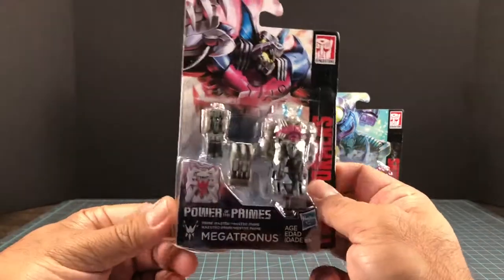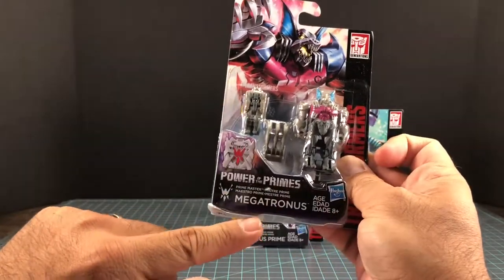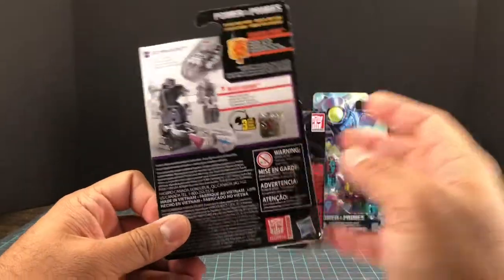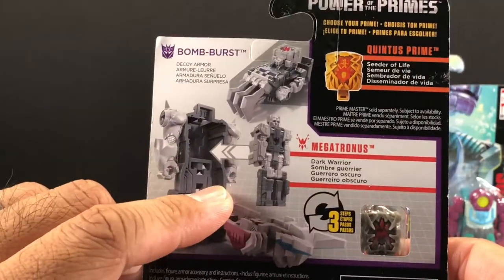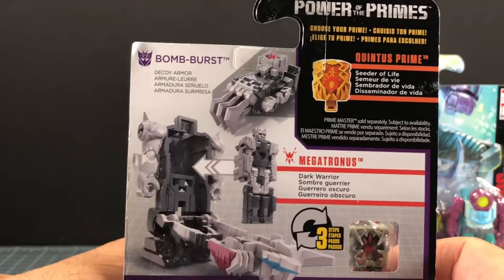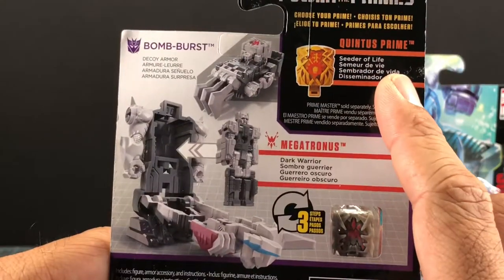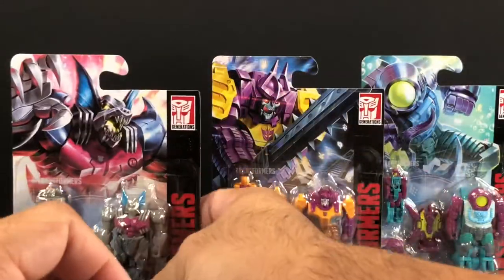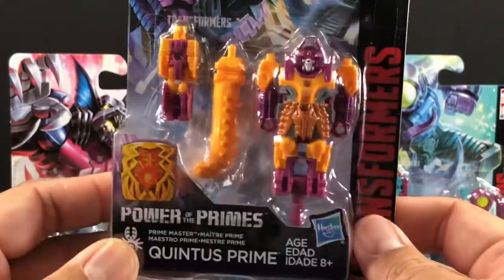Let's check out Megatronus first. We got our blister pack right here, we got his logo — Power of the Primes Megatronus. On the back we have his decoy armor, his Bomb Burst from the pretenders line — the old, old pretenders line. I don't know what this is about because that's not Quintus Prime, that is Megatronus, dark warrior.